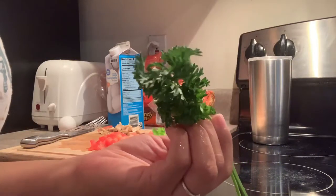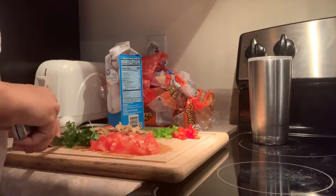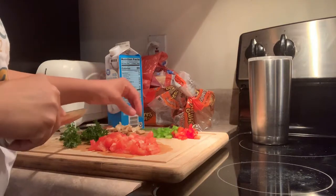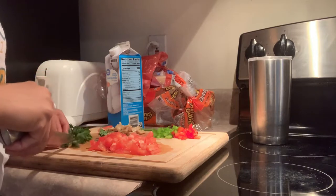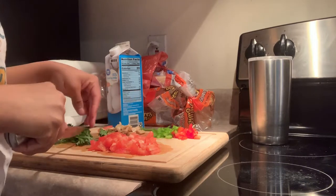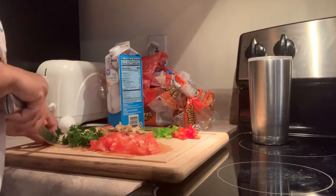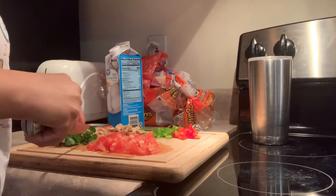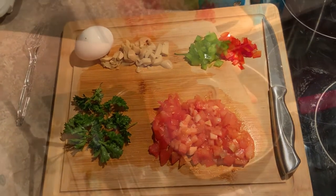We're feeling kind of fancy, so I went ahead and added a little bit of parsley to this dish. I just felt like I really wanted to embellish it — why not be a little fancy and add something extra once in a while? This is everything chopped up and ready to hit the skillet.